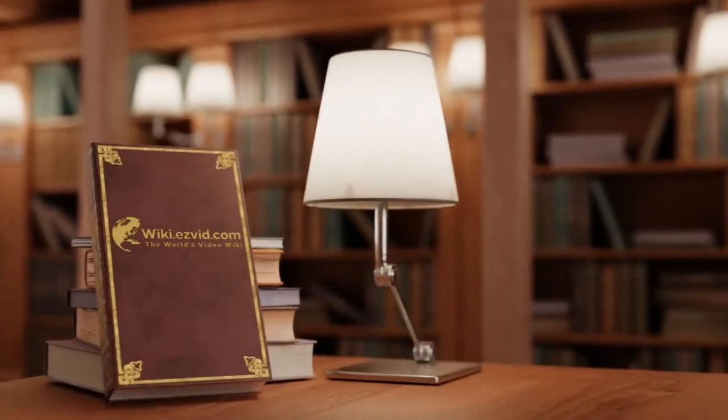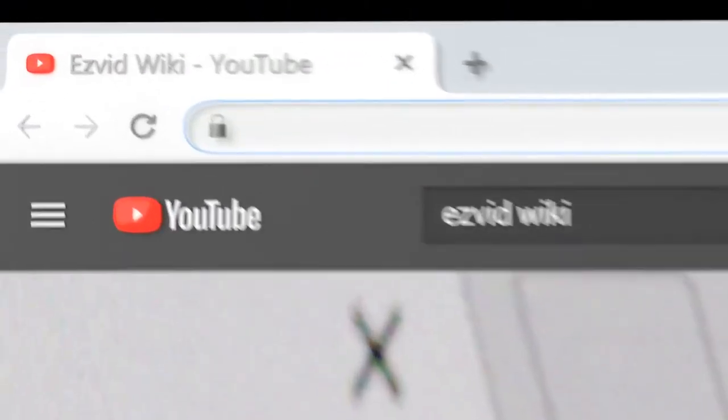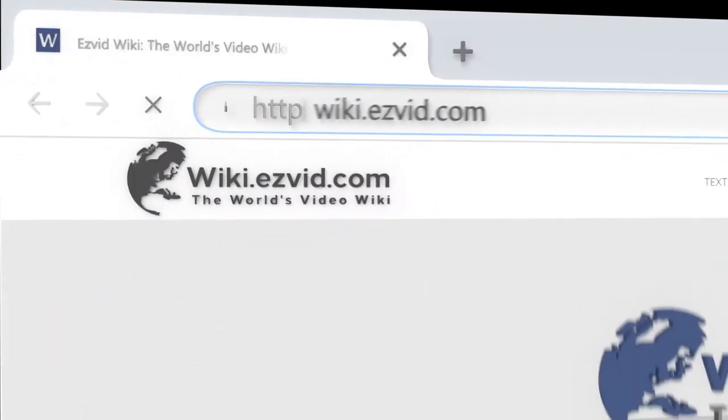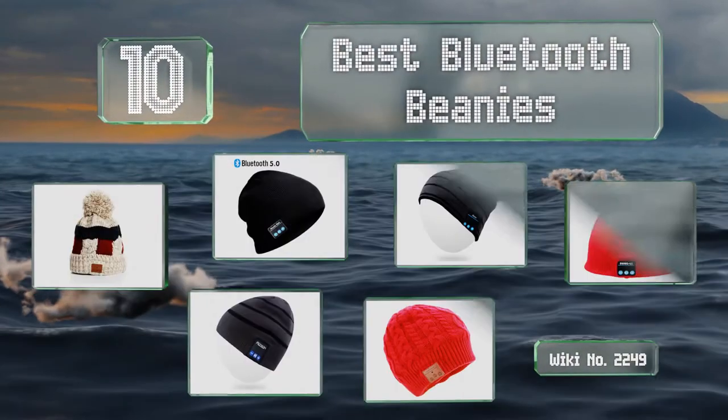EasyVid presents the 10 best Bluetooth beanies. Search EasyVid Wiki before you decide at wiki.easyvid.com. Let's get started with the list.